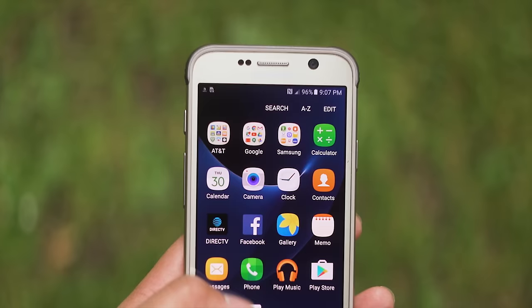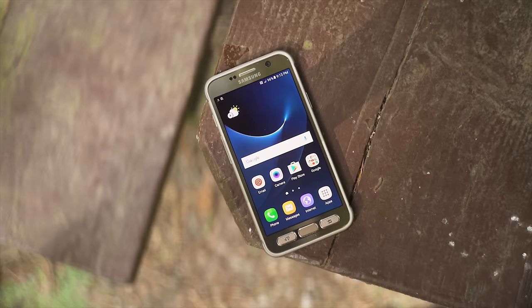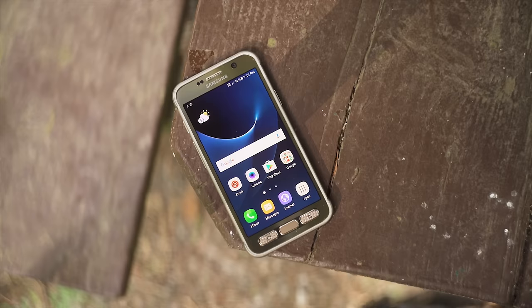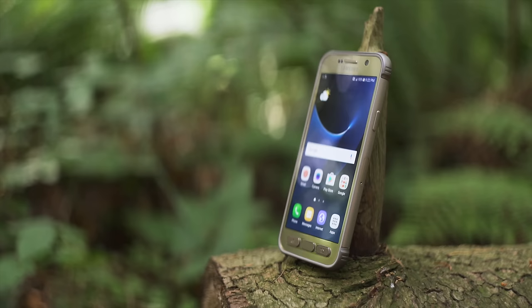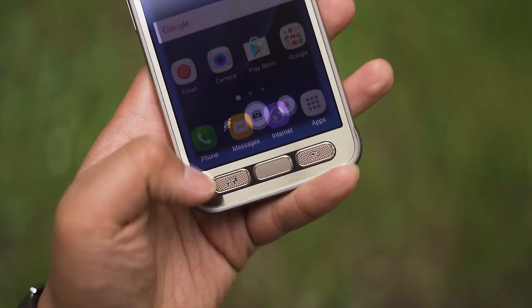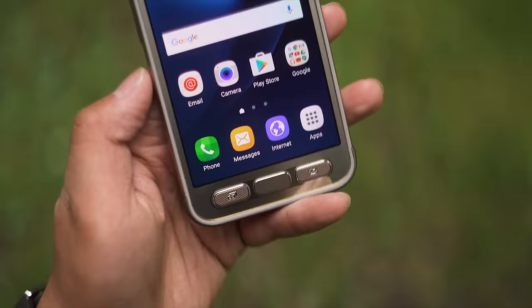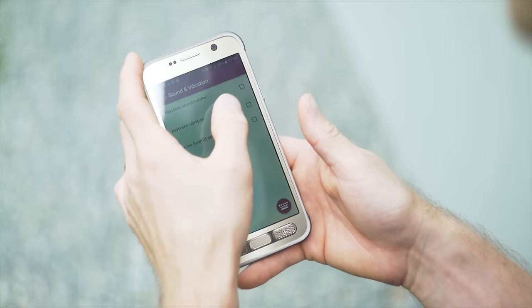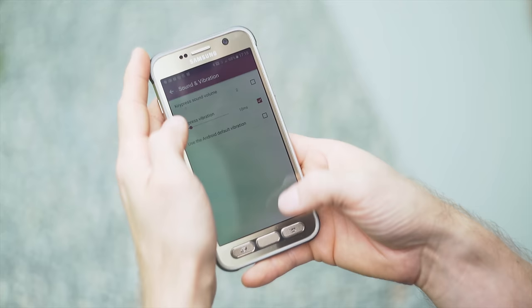Next to the earpiece is the same 5 megapixel selfie camera from the S7, so it's good if a little bit too wide, making noses or other facial features appear oversized. Under it is the 5.1-inch Gorilla Glass 4-covered 2560x1440 AMOLED screen that continues to impress me with its not overly saturated colors — considering this is a Samsung OLED we're talking about — and fantastic visibility in all conditions including direct sunlight. Below that are hardware buttons, still here. They're a bit of a love-it-or-hate-it thing. Personally, I got used to them pretty fast, and it was nice not having to worry about pressing back with my palm while reaching across the keyboard or accidentally closing videos in landscape mode, but your mileage may vary.